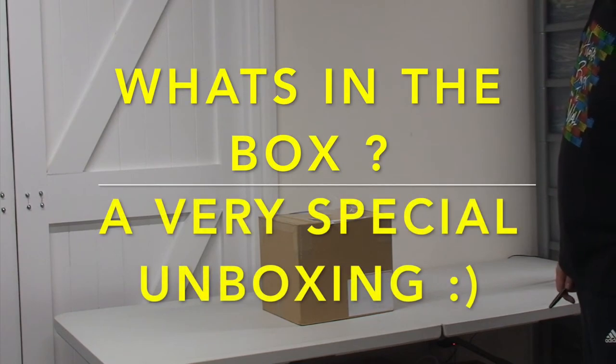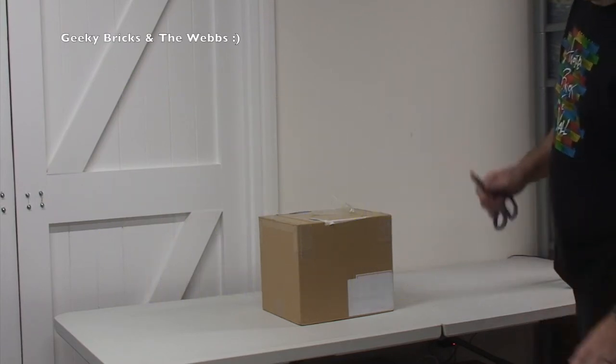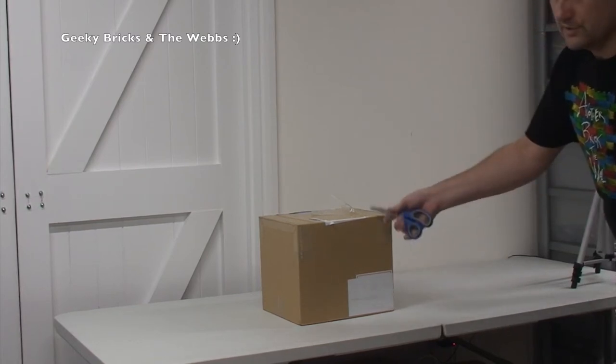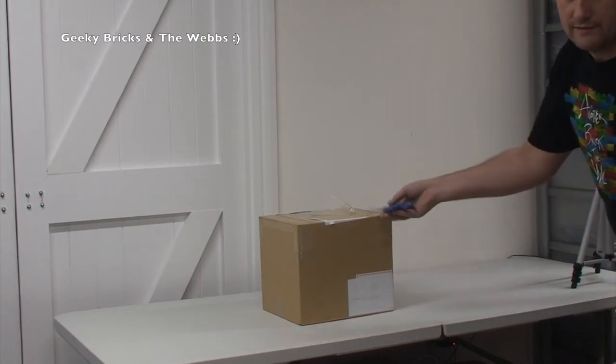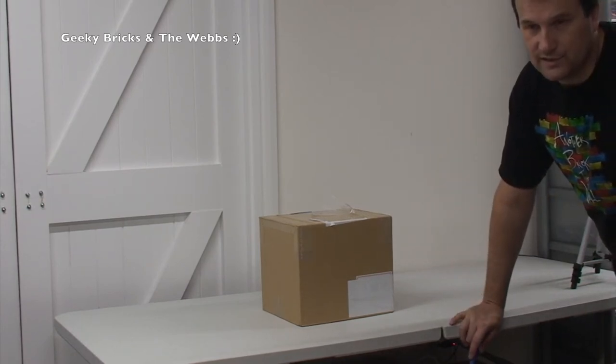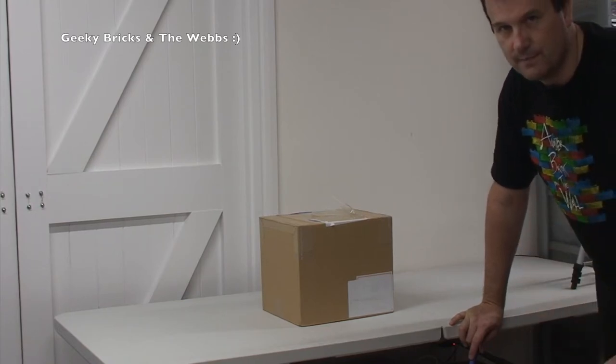Hi Youtubers, it is Dave here from Geeky Bricks and also presently The Webz Channel — I say presently because I'm not quite sure what I'm going to do with that channel. So I've got a very, very special unboxing today. I've been waiting for this to arrive for quite some time; it was delayed — it was originally supposed to be here mid-October and here we are now in mid-November.